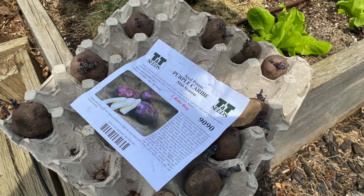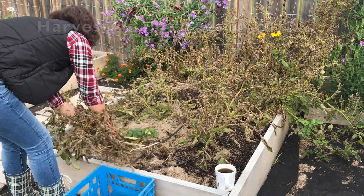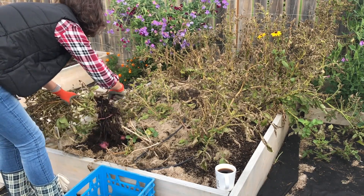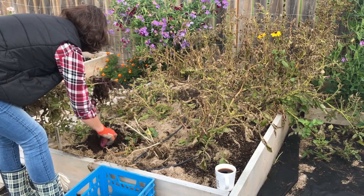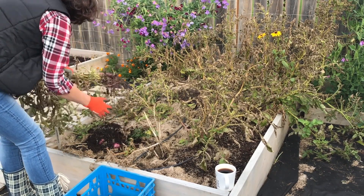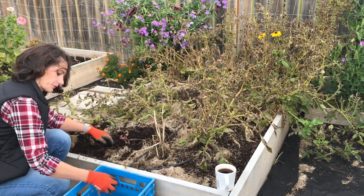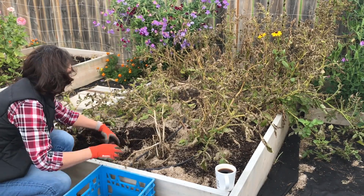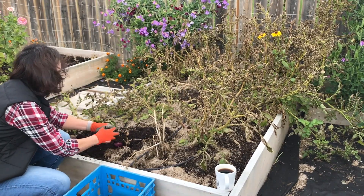These potatoes are a mid-season potato and they take about 60 to 90 days to mature, so I'll be looking to harvest them in about two to three months from now. They will flower a purple flower, and usually once your potatoes have flowered — though sometimes they don't actually flower — it's a good indication that you have potatoes at the bottom. You can just reach under the soil and get a few of those new baby potatoes if you like, then leave the rest to continue growing and putting on size.